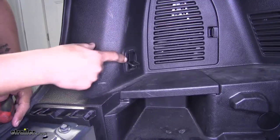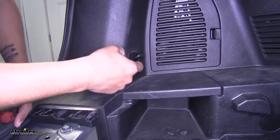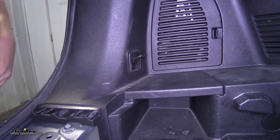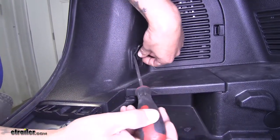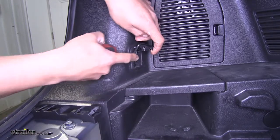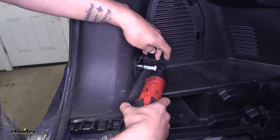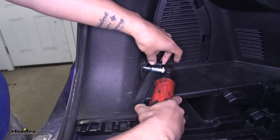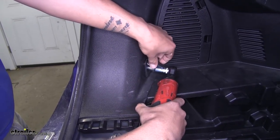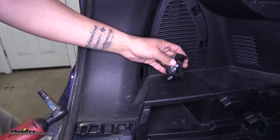On either side we're also going to have our tow hooks. Flip the tow hook up so we can get access to that cover, and behind there is the fastener holding it in place. Take a flathead screwdriver and pop it up, then grab a 10mm socket and pull that bolt out. The whole tow hook assembly will come out with it. We'll do that for the other side as well.